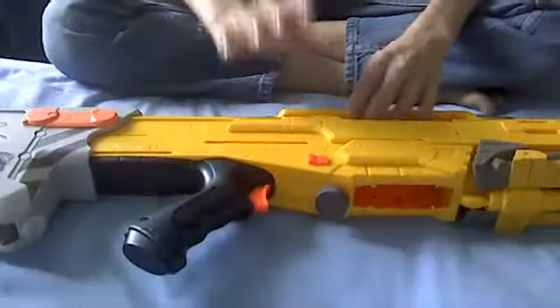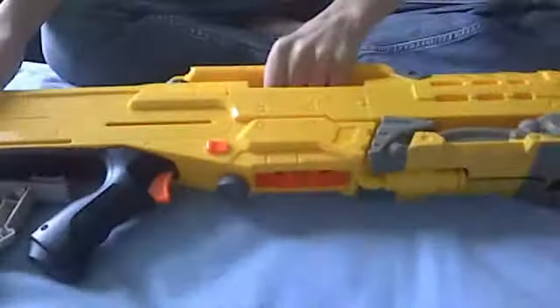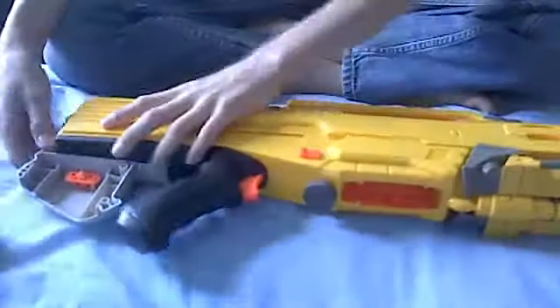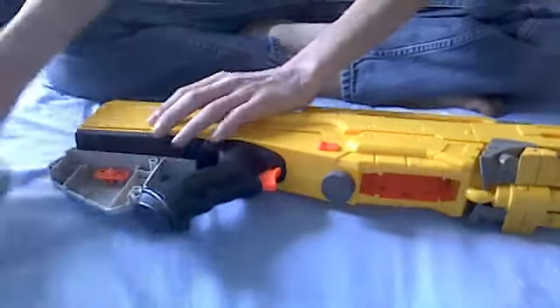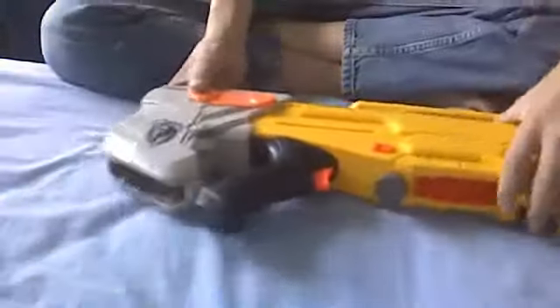I tried to do this earlier and I figured out that I didn't actually have the right tools. That was a bit of a fail. As you see, I've already taken out the screws. That was a bit of a big fail.